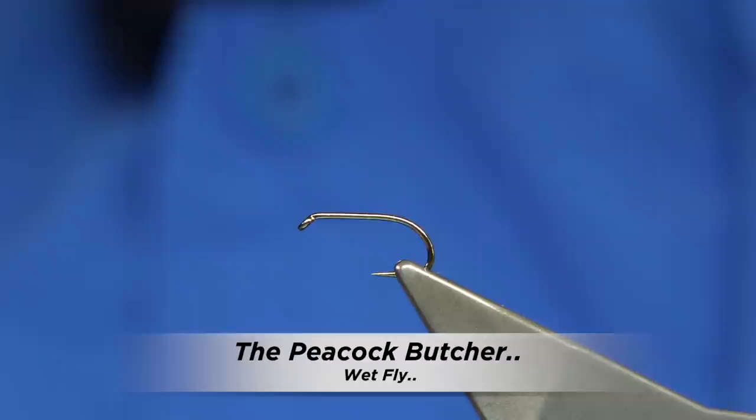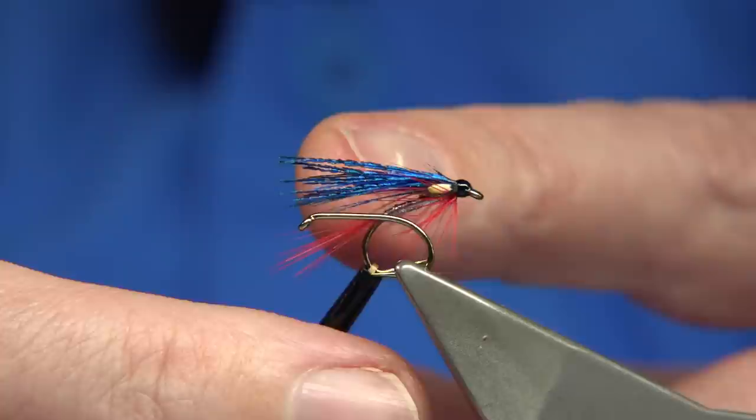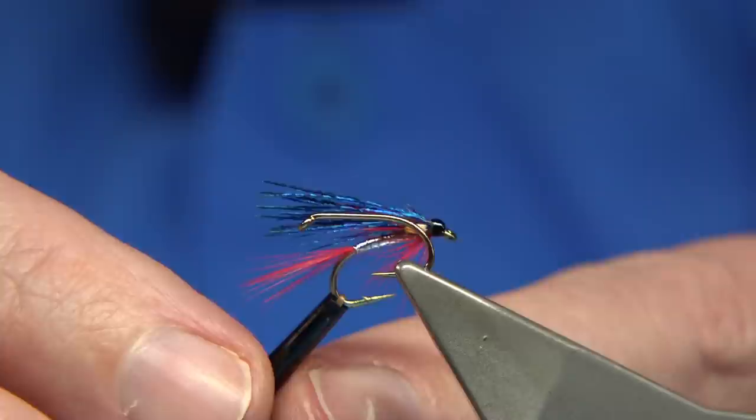I get a lot of interest in some of the flies I hold up when I'm putting together a box, and I kept getting asked about this fly here — what it was, what's the wing. Well, basically it's an Easy Butcher, as I call it. Instead of using the Mallard Blues for the wing, I'm using the Peacock Neck Feather, which is a lovely blue colour and it works extremely well — at times better than even the Blues.